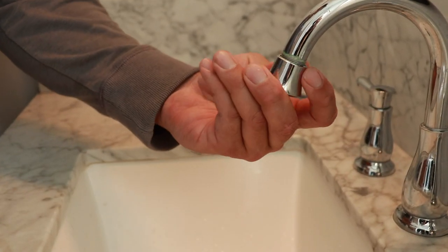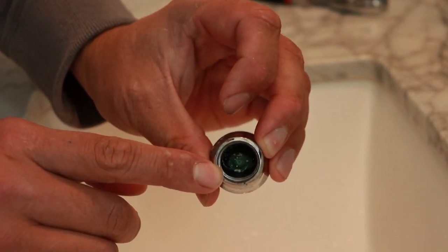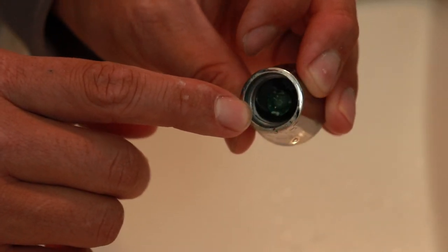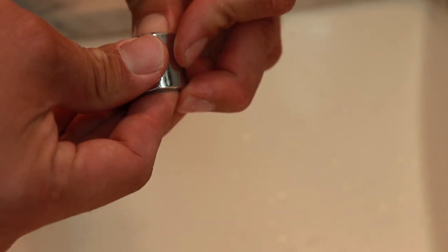You want to unscrew the housing for the aerator and if you see inside, that's going to be your mineral build up. Generally there's going to be two parts: there's going to be the rubber grommet and then the screen underneath it.